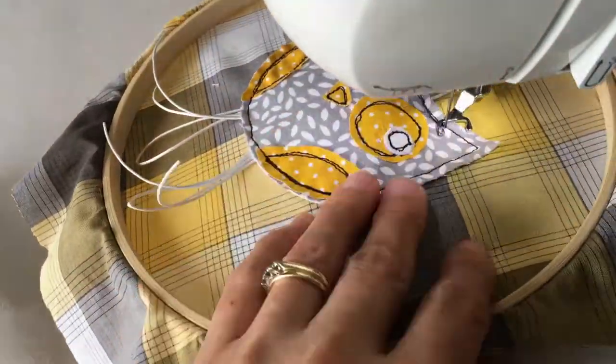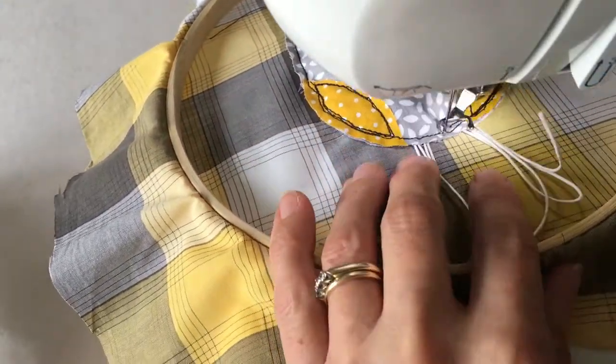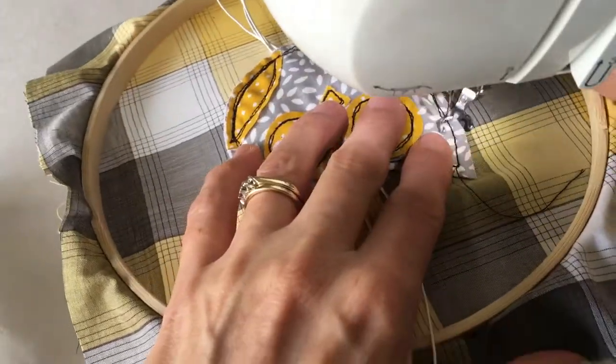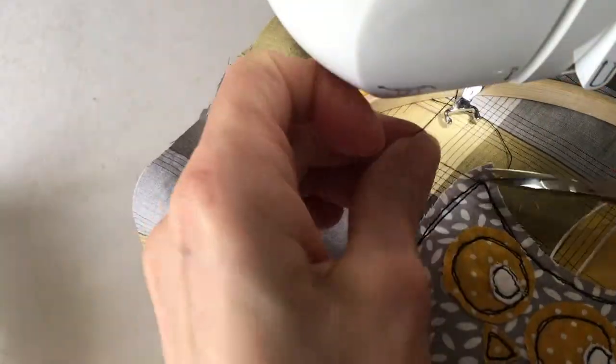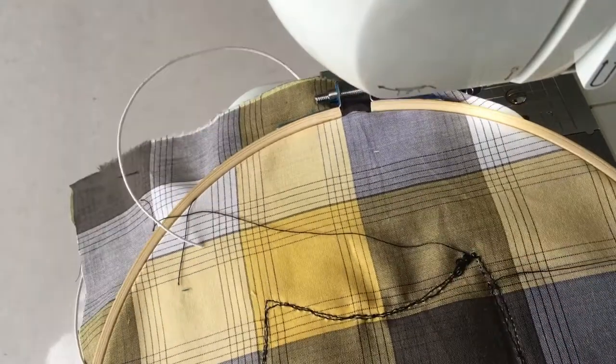Once we have gone round the owl once we need to go round it a second time. Though it looks as if I am going very quickly here, I actually went pretty slow, so just take your time and go round it nice and gently. Trim the threads, take the hoop out from under the machine, and trim the back threads too.